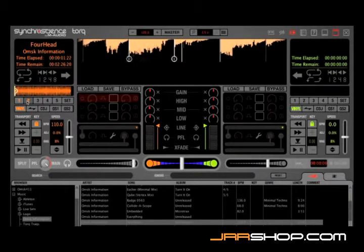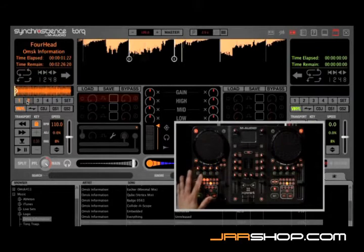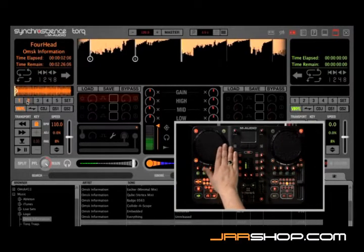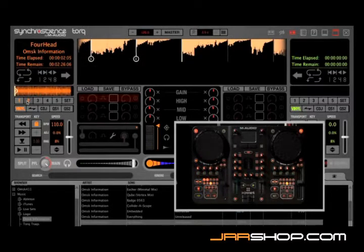The same operation can be done from the exponent control surface as well. All you'd have to do is locate to a position where you would like to put in a cue point, and you use these five buttons on the left and these five on the right for the quick cues. Buttons one and two are already lit up because I've already saved two quick cues on this track, numbers one and two, which means I can still assign three, four, and five.